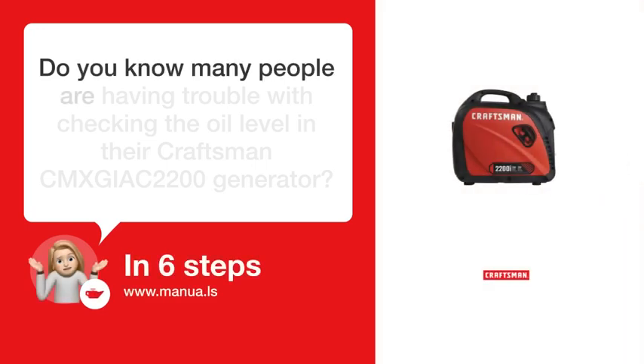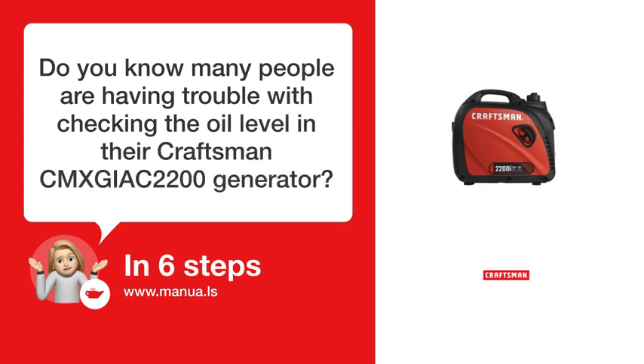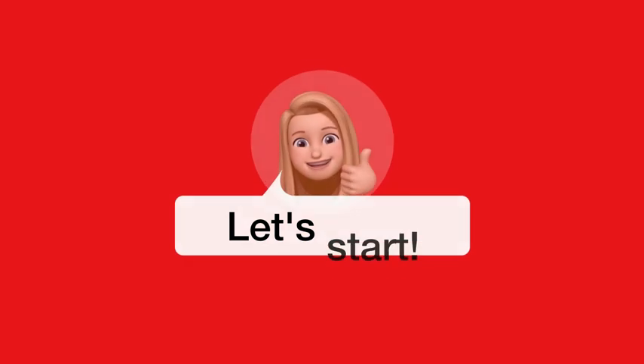Do you know many people are having trouble with checking the oil level in their Craftsman CEMXGIA C2200 generator? Don't worry. In this video, we'll show you how you do this. Let's start.